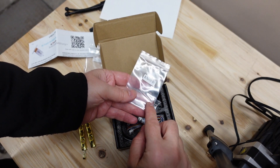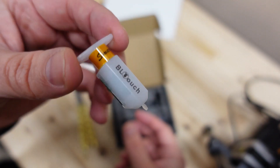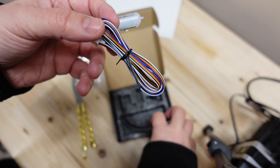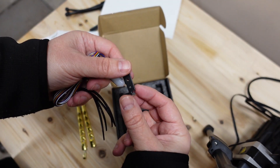In the box there is a spare contact pin, the BLtouch itself, cable zip ties, and the mounting bracket — which is specifically for the Ender 3 V2.